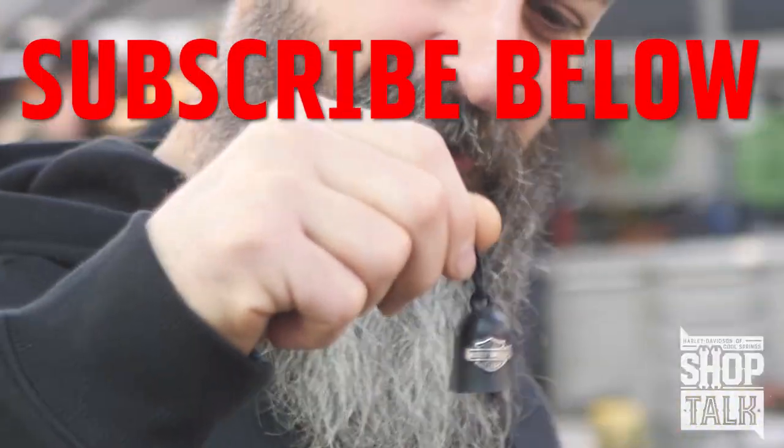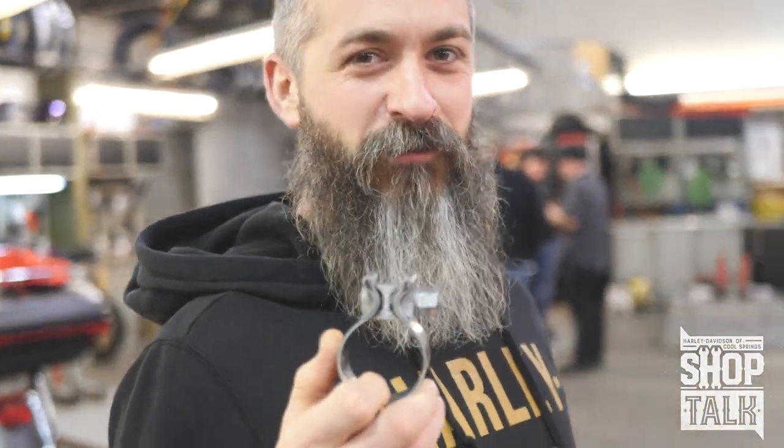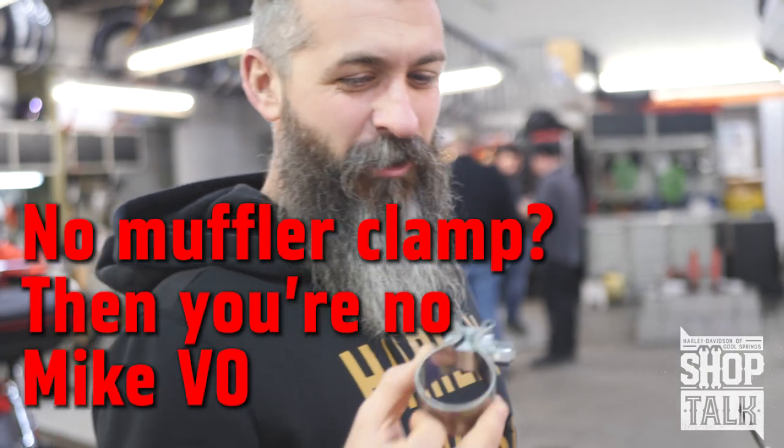I'm going to need a black belt for my next motor build — I'm going to keep it on my bench. Look at this, it keeps the gremlins on my bench. Muffler clamps — everyone needs a good muffler clamp. If you don't have these laying around, you're no Mike B.O.